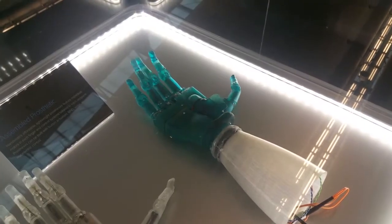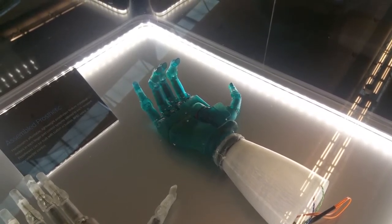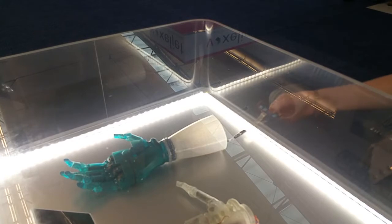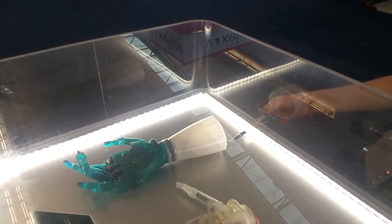These parts were given to a man named Lyman Connor. He runs a company called Handsmith, where he builds his own custom prosthetics. By having a Form Wash and Form Cure, they are more able to rapidly wash and cure parts and get them to a state where they have the best mechanical properties. This is out of our Tough Resin.